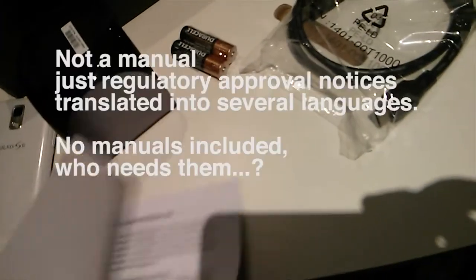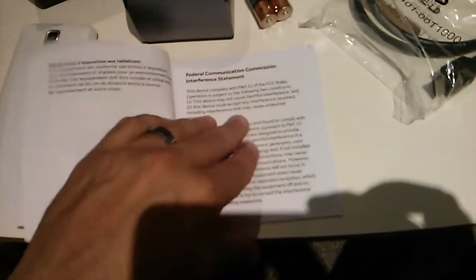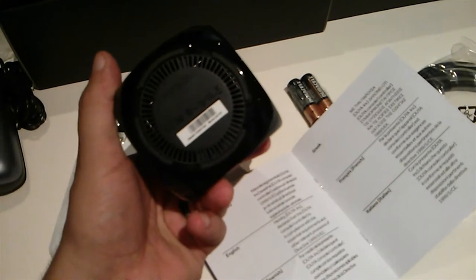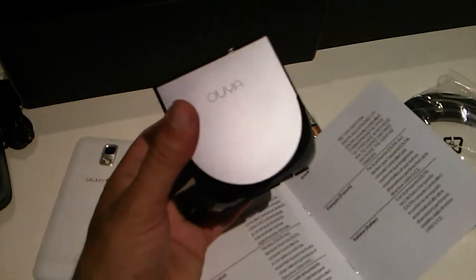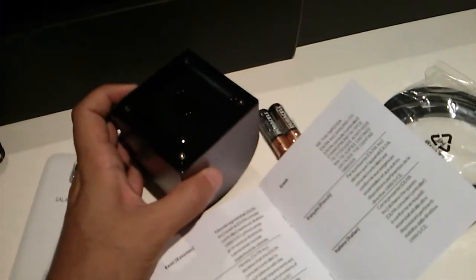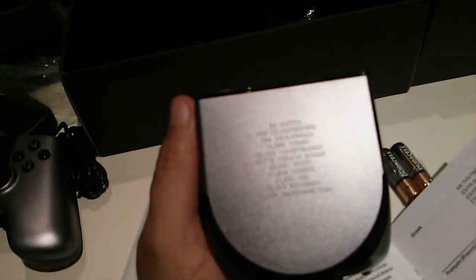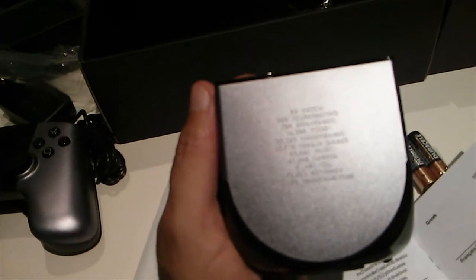There are a couple of AA batteries and a little manual. I suppose the batteries are for the controller. What I thought was the bottom of the console is actually the top — there's an FCC regulation logo and other logos here. It's really light, maybe a pound or so. For those who are minimalists and don't want too much stuff around their TV, this is going to be perfect. There are names and numbers — maybe supporters from gamer communities.